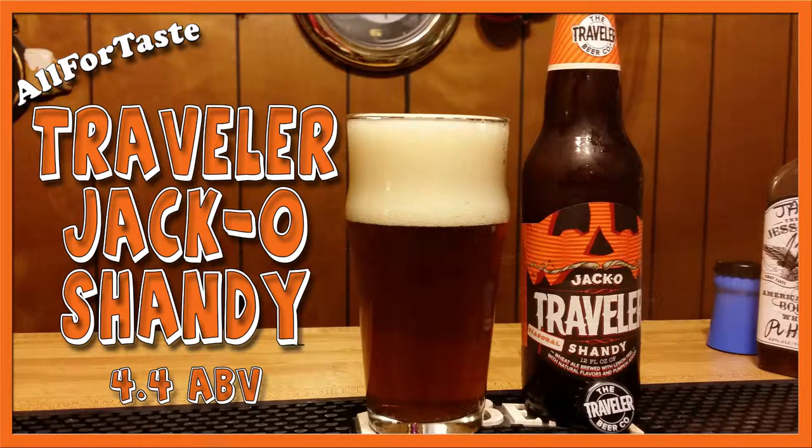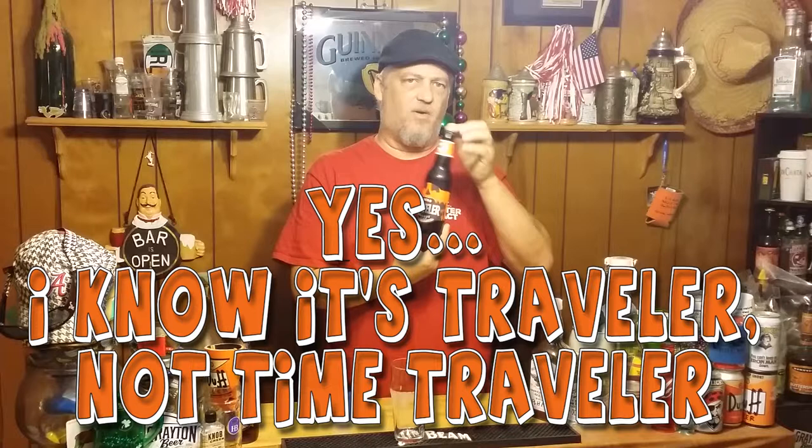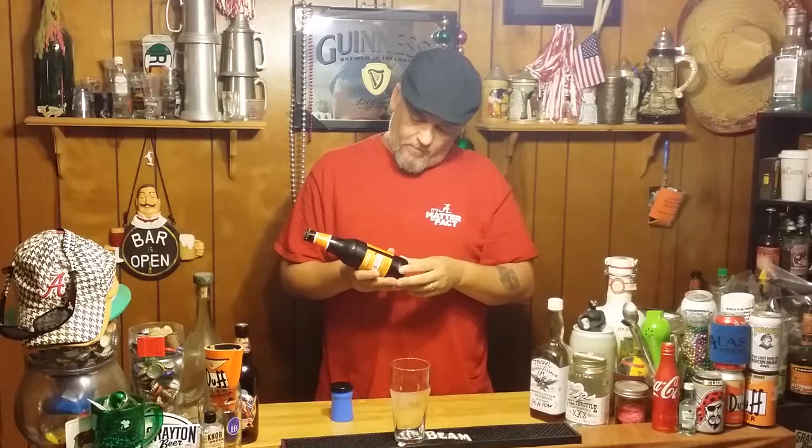Mmm, beer. Hi, welcome back to All the Days. Today we're going to do another pumpkin beer. This is one from the Time Traveler Beer Company out of Berkensville, Pennsylvania. This one says in collaboration with the Boston Beer Company — which of course does Samuel Adams. So this ought to be cool.